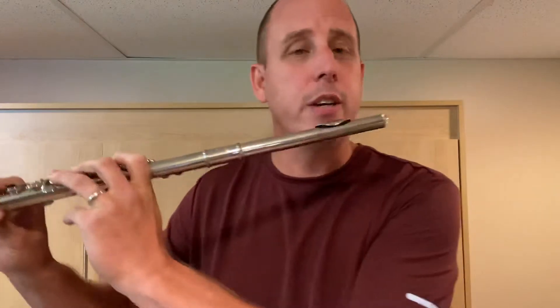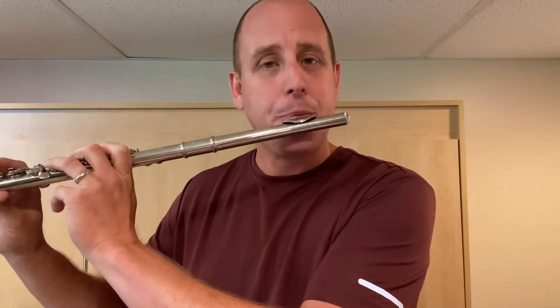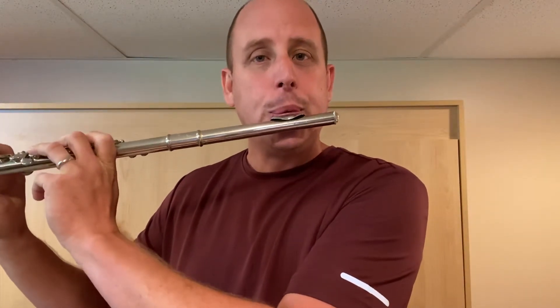If it's not coming out, just readjust and try again. For a G, you want to blow slow, warm air. And that G will pop right out.